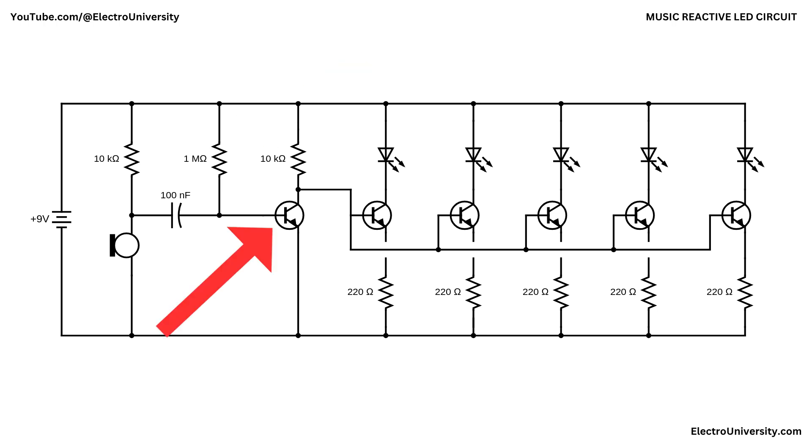The first BC547 transistor serves as a pre-amplifier. Its base receives the filtered audio signal, the emitter is connected to ground, and the collector is connected to the 9-volt battery through a 10,000 ohm resistor. As music plays, the varying voltage of the signal causes the transistor to switch on and off rapidly. This creates small current pulses that mimic the rhythm and volume of the music.